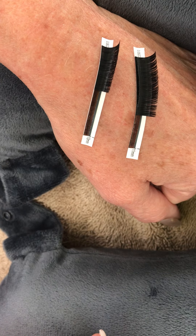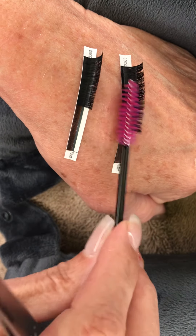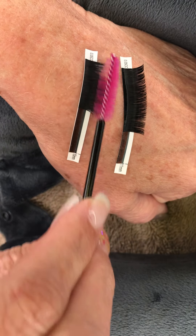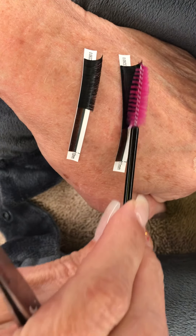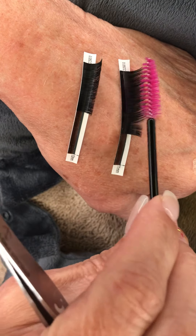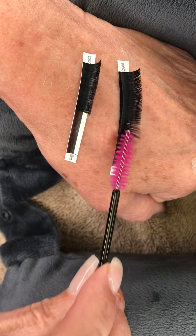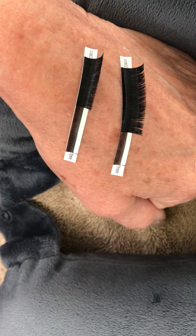I wanted to show you this right quick. You always want to, no matter what brand you're using, give your lashes a nice good brush. These are handmade in factories and they're shipped, and sometimes even though they're wrapped up, once you open them you can get debris and dust, so it's always a good idea to do that.